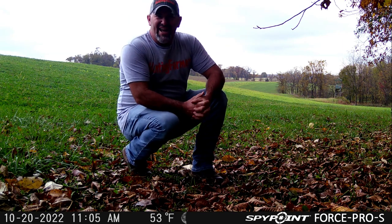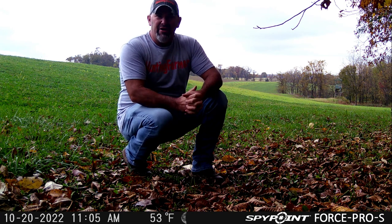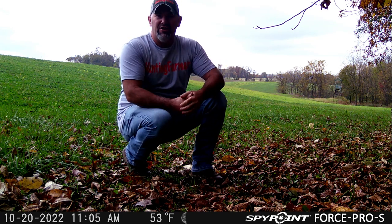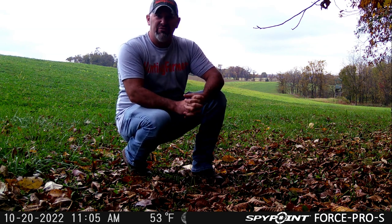I wanted to do an audio test. This is the SpyPoint Force Solar and this is the audio test. You can judge how well you can hear me. I'm approximately 15, maybe 20 feet away from the camera.